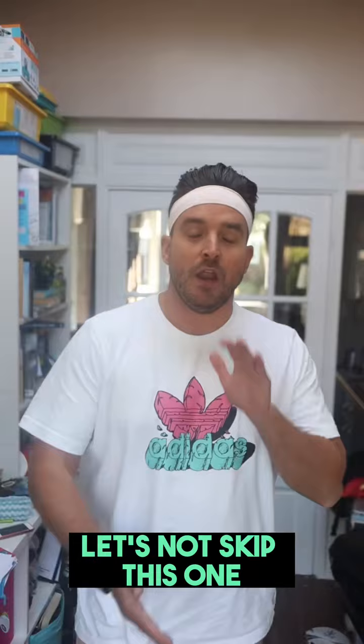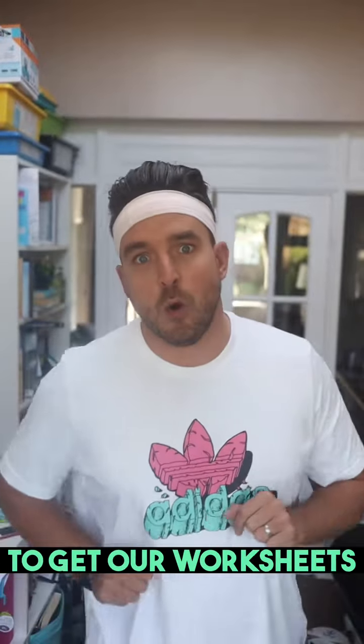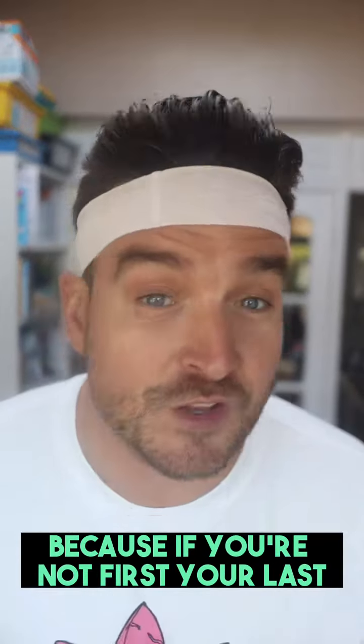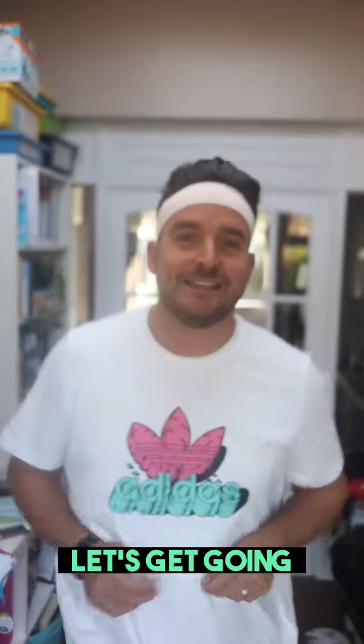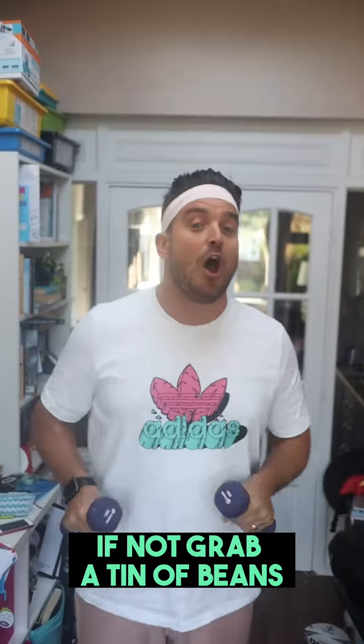So let's get going, make sure you've found yourself some space. We're going to warm up nice and easily with just our fingers. We're just going to get our fingers warmed up. This is just getting us used to hitting that snooze button when we set our alarms again.